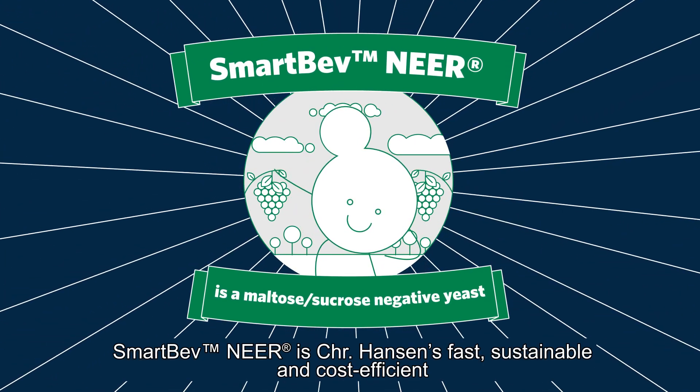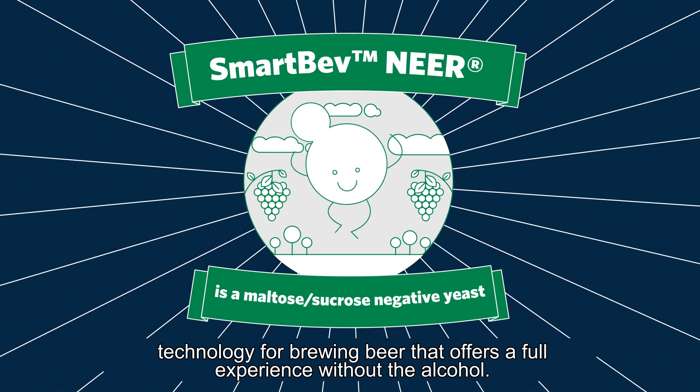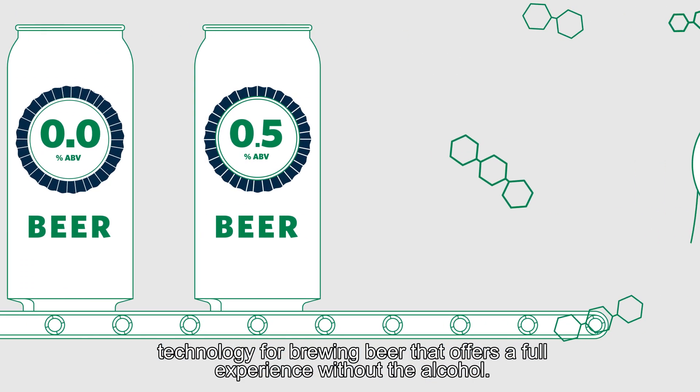Smart Bev Nier is Chr. Hansen's fast, sustainable, and cost-efficient technology for brewing beer that offers a full experience without the alcohol.